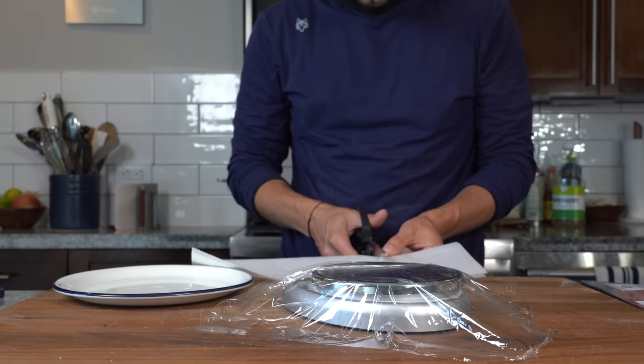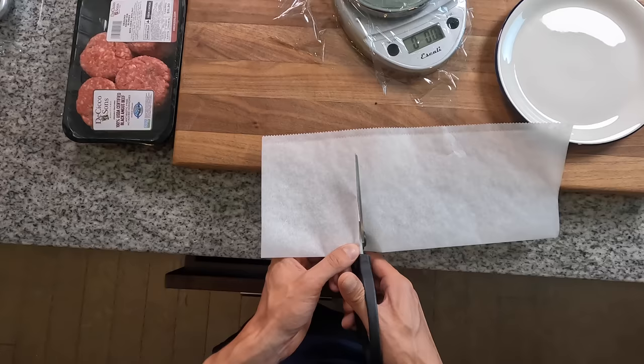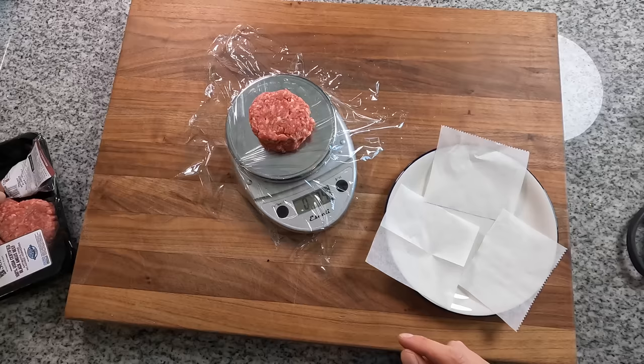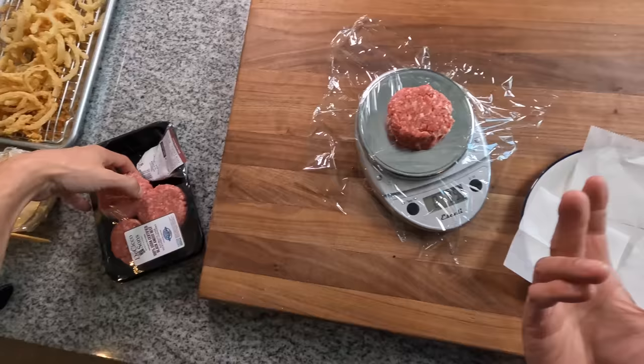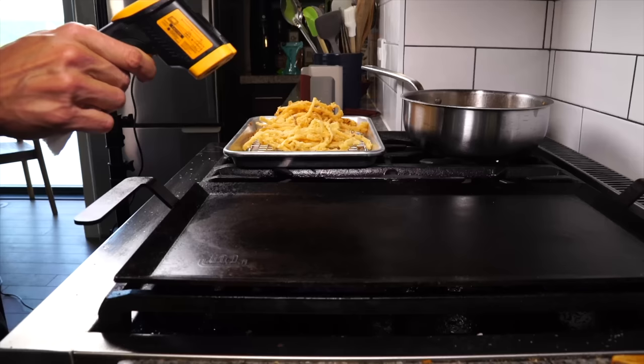I'm going to get a little plastic on the scale just so I don't have to wash it, and then cut some parchment paper squares so when I smash the patties, they don't stick to the spatula or the press I'm going to use. Get those little patties on the scale — it's 3.5 ounces. I guess I'm horrible at math. Get those on the parchment sheets and we're ready to cook.